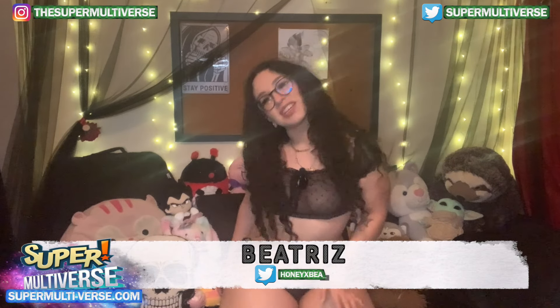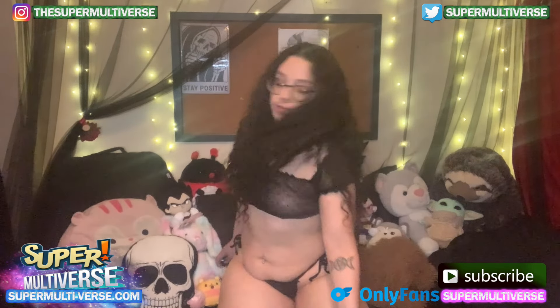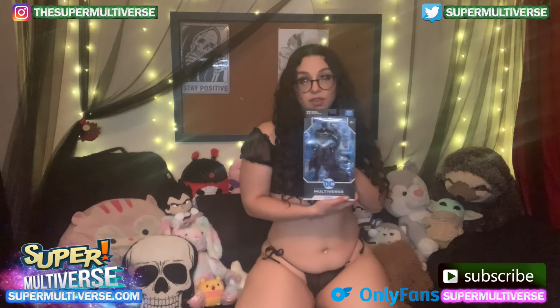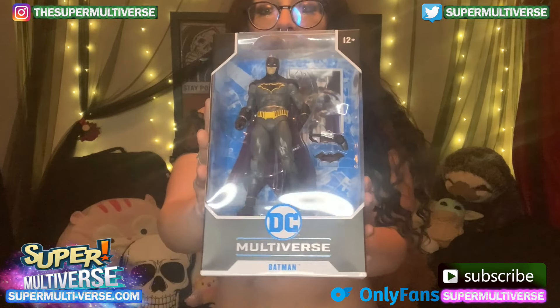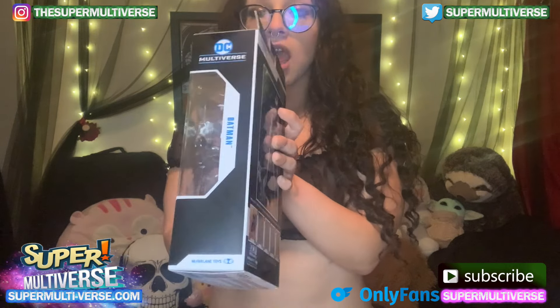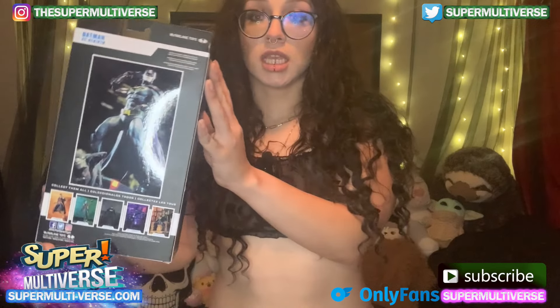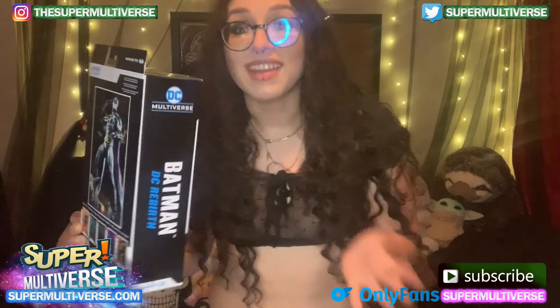Hey everyone, I'm Beatrice and welcome to Unboxed with SuperMultiverse.com. Today we're gonna be unboxing and reviewing the DC Multiverse Batman from the DC Rebirth. So if you know anything about me, you know that I am a big DC girl. DC is my jam, and of course, naturally, Batman is all as well.